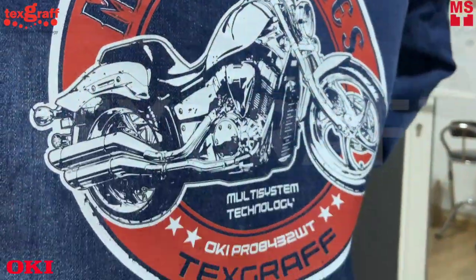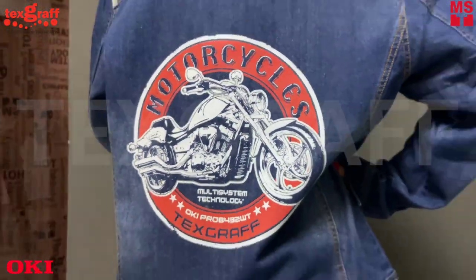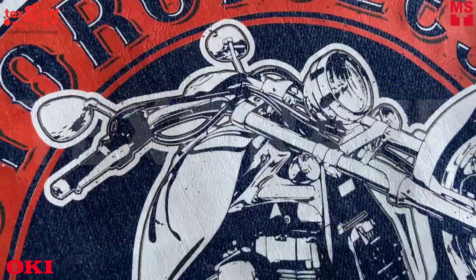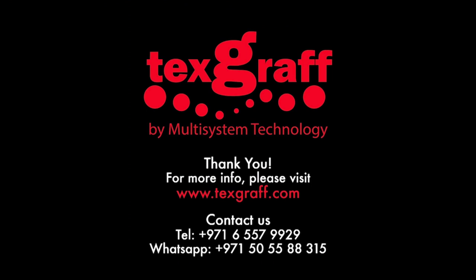Give your denim jacket a custom look. Perfect for in-house printing businesses and ideal for graphics design and merchandising materials. To know more about garment decoration and textile printing solutions, visit our website at www.triple.texgraph.com.